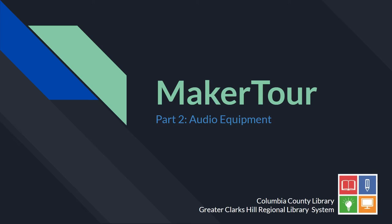Hi everyone! Welcome to part 2 of the Maker Tour series. In this video I'll be showing you what kinds of audio equipment we currently have in the Makerspace here at the Columbia County Library.